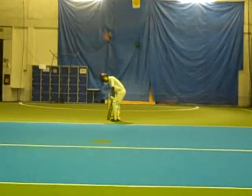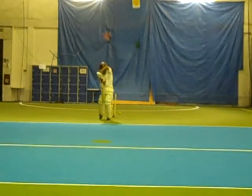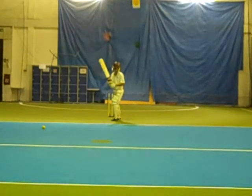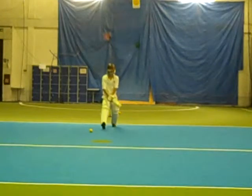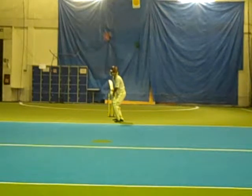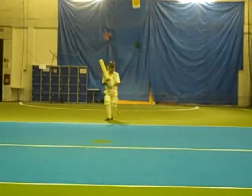Like this. Nice blade. Nice blade. Good.